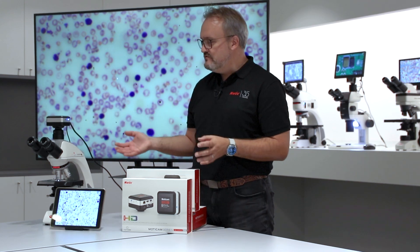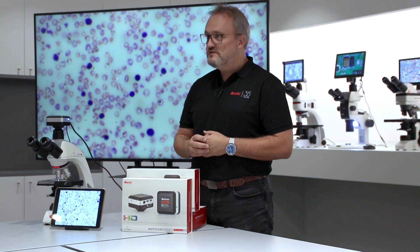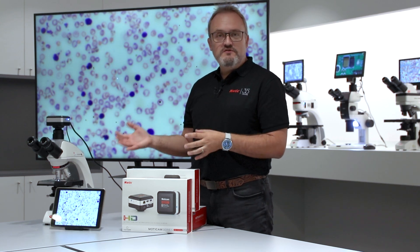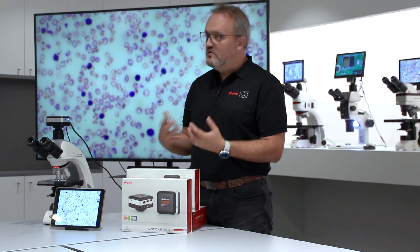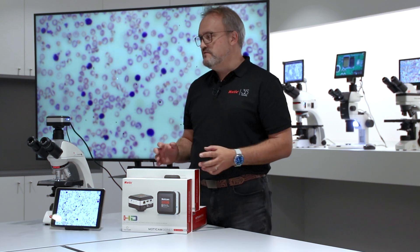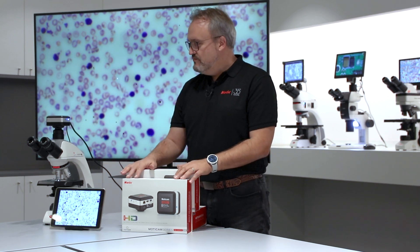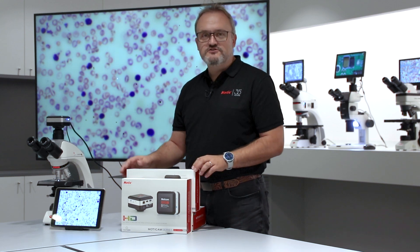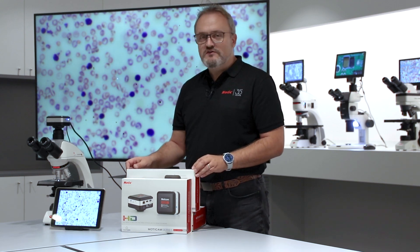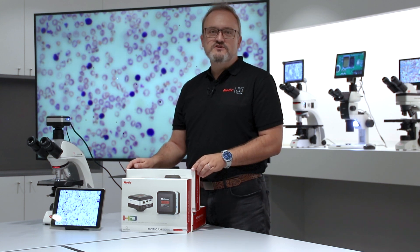When it comes to integrating into your existing working philosophy — how you teach, use a microscope, diagnose, or do quality control — it can be done very easily, and there is no requirement from Motic that you must use a specific software or microscope. The MOTICAM multi-output range truly is a very versatile range, and if you would like more information or a demo, please contact your local Motic dealer.